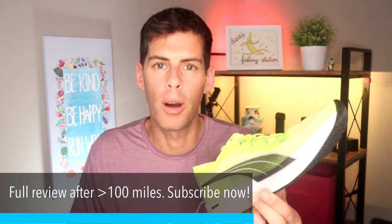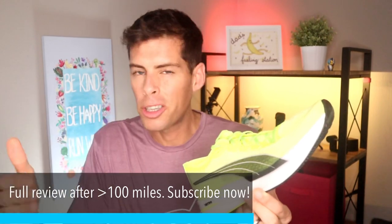Just to repeat myself, this is only my first impression video. I will be doing a full review after 100 miles, so don't look too deep into this. I'm always very much in love with a new shoe the first time I take it out — this is no exception. So before I tell you about how the shoe felt when running, let me give you a quick rundown of the stats.